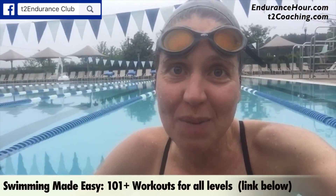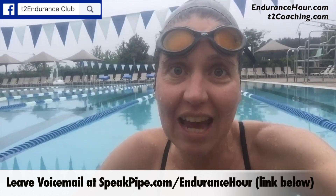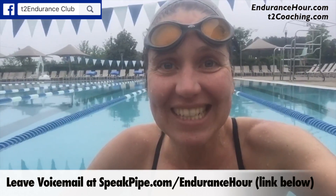I hope you enjoyed it! Let me know what your favorite mixed bag workout is by leaving me a voicemail on speakpipe.com/endurance-hour. I'd love to hear from you and gather more swim workouts for my workout library. Make it a great day!